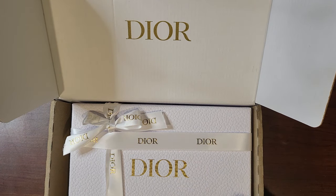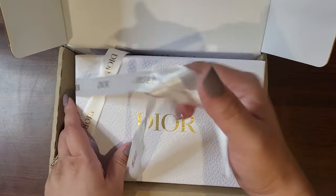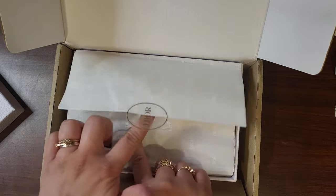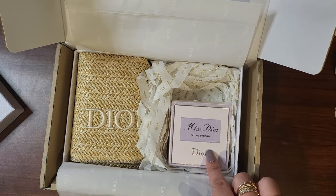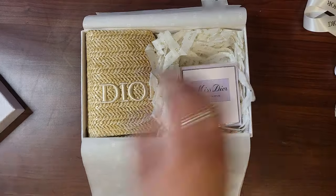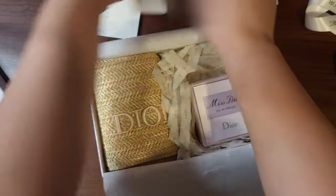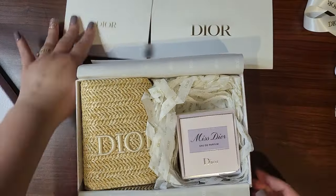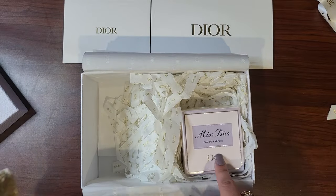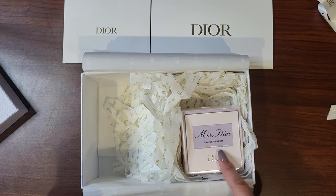My camera died so I charged up a little bit and I'm trying to recreate the unboxing for you. So I got this and I got a free straw clutch. I know you guys love these gift with purchase unboxings so let's examine the gift. I got this with a minimum purchase of over $100 and this was $100.